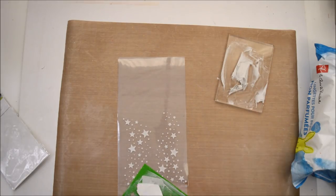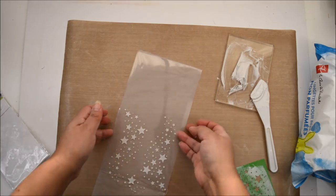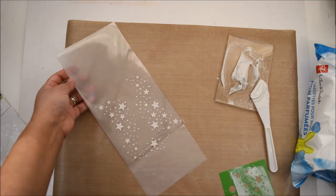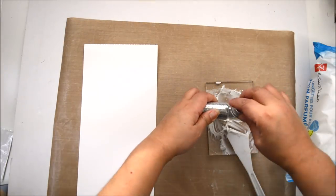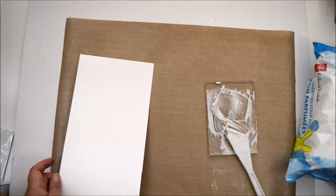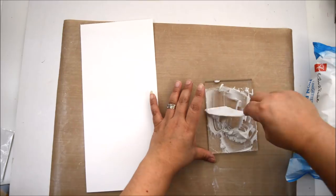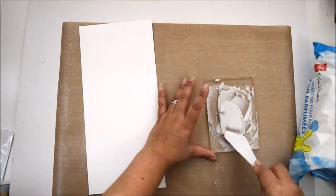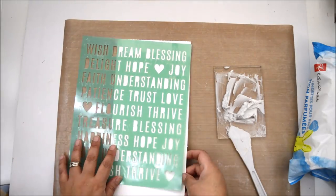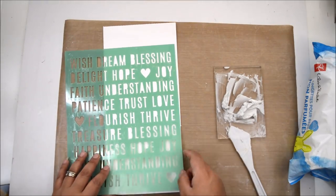The beauty of this glitter glaze is that it's thick, so it gives you those thick, crisp lines you want on a stencil. Just make sure when you're running the paste you go one way — start at the top and go to the bottom — because if you go back you'll push the glaze underneath the stencil.